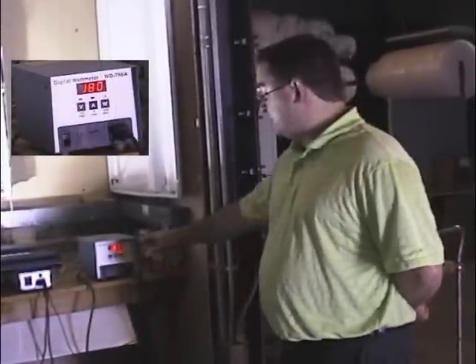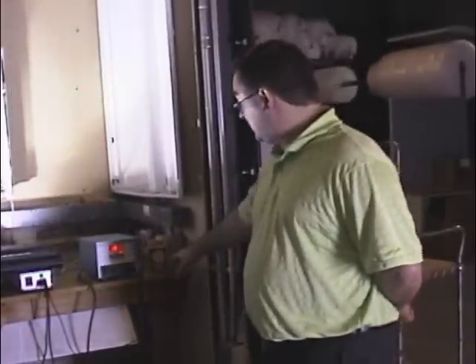It seems to have peaked as far as the wattage consumption on the standard OEM ballast. It's hovering between 181 and 182, jumping back and forth, with the PAR settling in right now at 346.